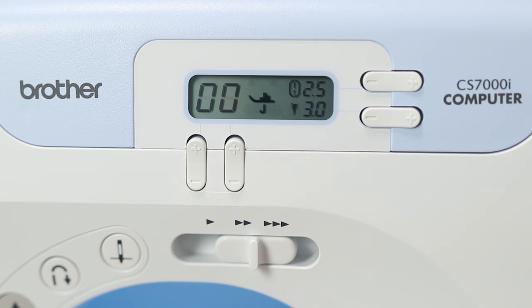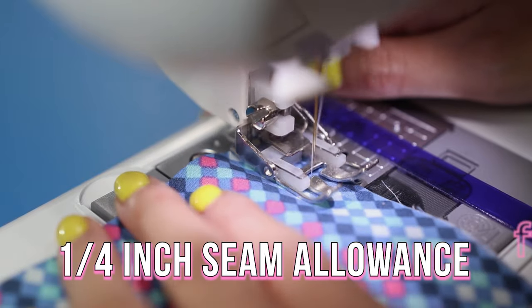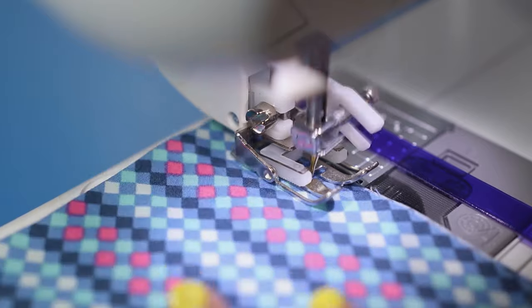My sewing machine settings for a scant quarter-inch seam are: stitch length 2.5, needle position 3.0. Line up the edge of your fabric to the inner metal guide on the Brother walking foot and stitch the entire long edge.